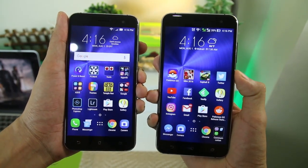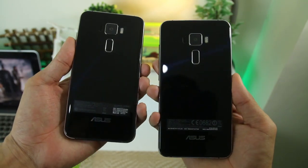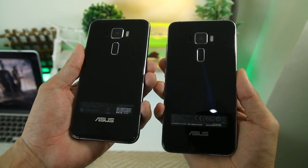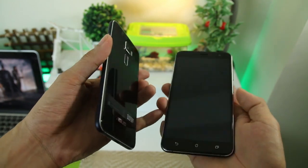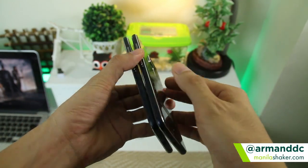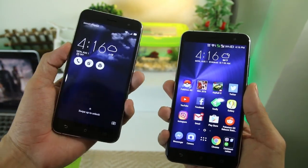This concludes our unboxing of the Asus Zenfone 3. Stay tuned for more news and features on this smartphone, as we have a lot in store for you. Please give this video a thumbs up if you like it and subscribe to our channel for more content like this. This is Armand for ManilaShaker.com and Maboy Manila.